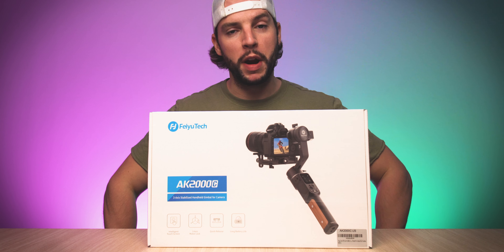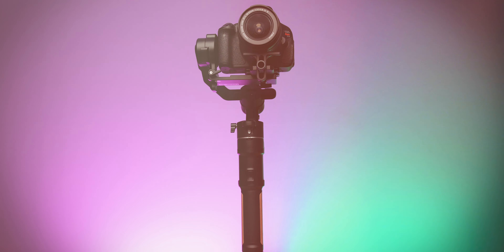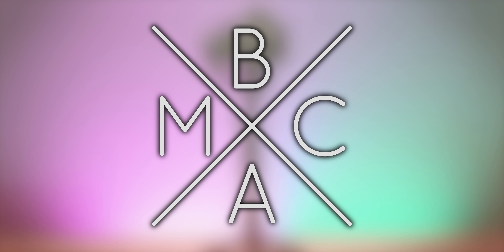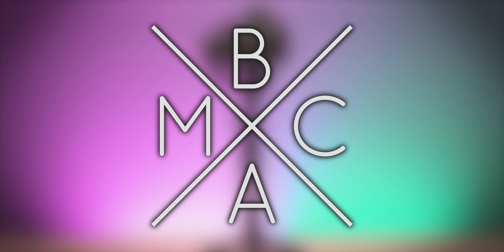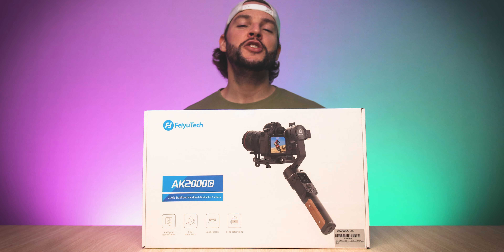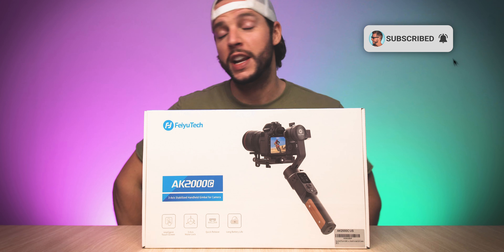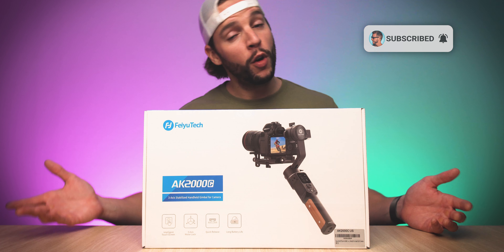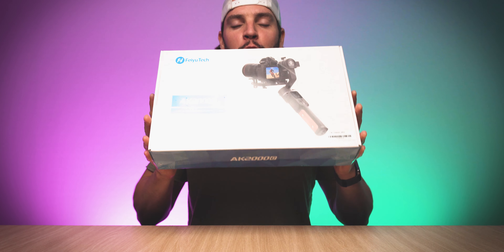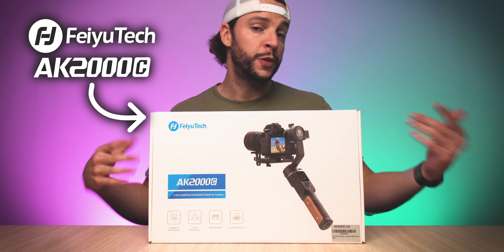Feiyu Tech is back with a brand new gimbal. What's up, YouTube? It's your boy BMac. And if this is your first time here to this channel, welcome. Thanks for stopping by. Make sure you smash that subscribe button with all notifications turned on so that you never miss another video on this channel. So today in front of me, I do indeed have the Feiyu Tech AK-2000C, one of the newest gimbal offerings from Feiyu Tech.